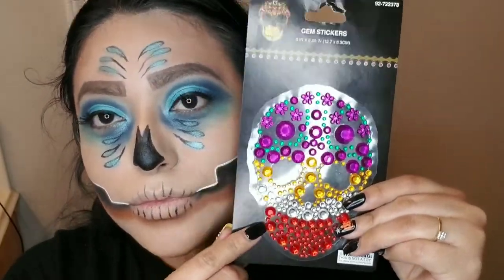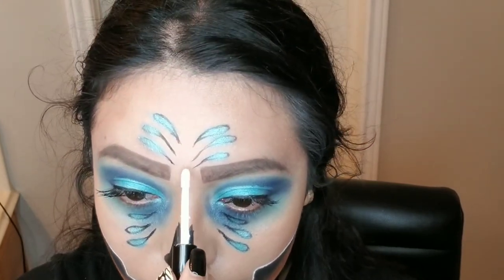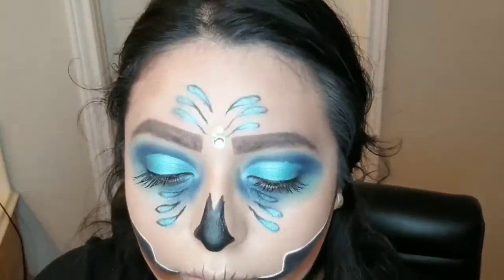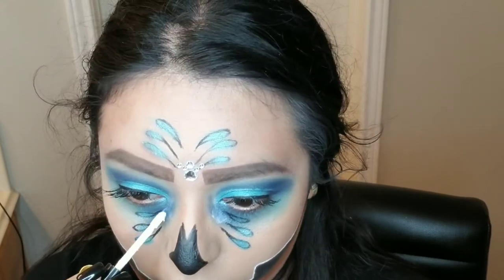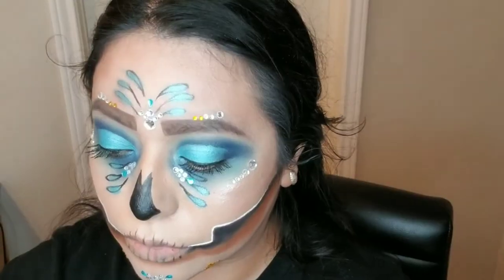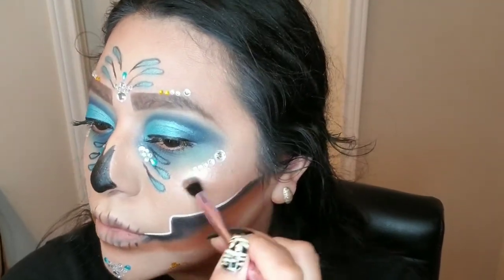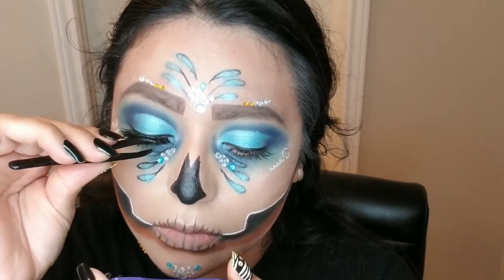Now I'm going in with the gem stickers that I found at the 99 cent store for a dollar. I'm grabbing some skin-safe glue to help them stick, because they will not stick once you peel them off the backing. You can also use eyelash glue, which will also help out as well. I'm adding them to the sides of my cheeks to apply a couple more gems. Once you're done applying your gems wherever you wanted them, you can go ahead and add a little bit of highlight so you can look fabulous. Then start applying your falsies — I'm using the Italy London falsie lashes — and this will finalize my look.